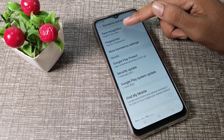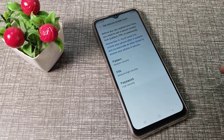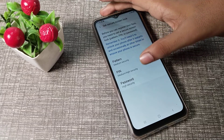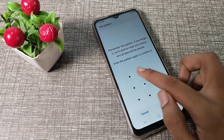Once inside, tap on Face. You will see a Continue button — tap on it. Before you can register your face, you will have to choose a PIN, password, or pattern as a backup.